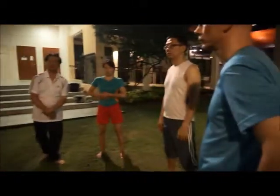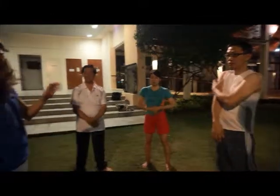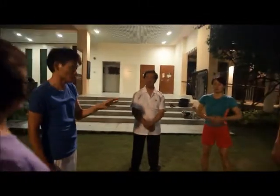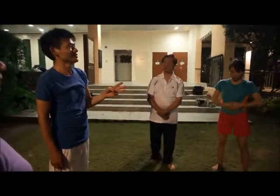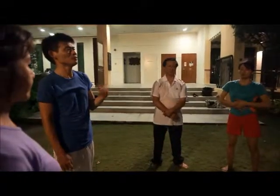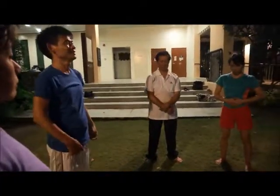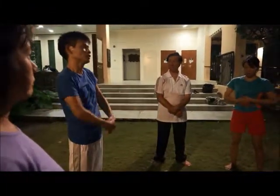Yang energy is always the odd number; yin energy is the even number. 36 and 24 are both multiples of three, so they carry both yang and yin energy — making them a perfect number. For a shorter version, you can do nine and six.